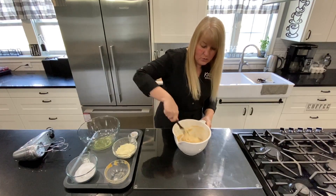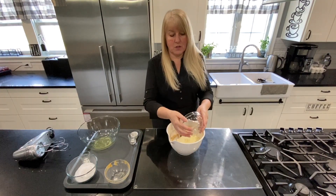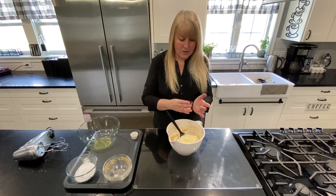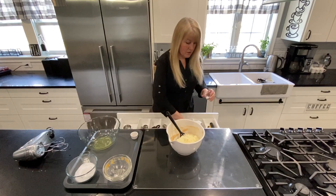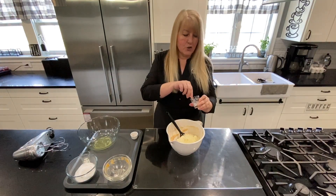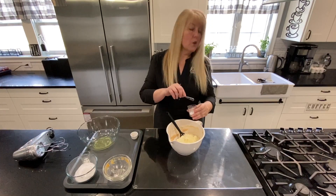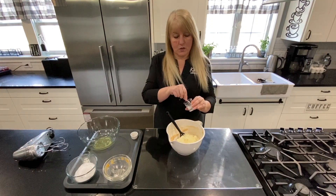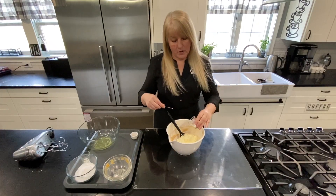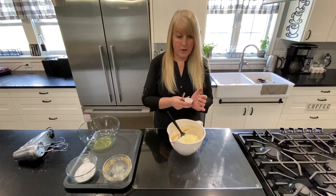Now the next thing we're going to do is add our protein. In this instance I'm using egg white powder, and also baking soda. I'm just going to make sure the baking soda has no lumps in it. You want to measure the baking soda very carefully — do not put in one cell more than the amount the recipe asks for, otherwise your mousse will taste like soap. So I just smashed the lumps out of the baking soda before putting it in. That's going in, and then I have my salt.